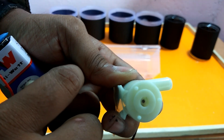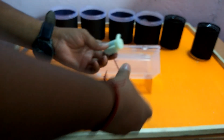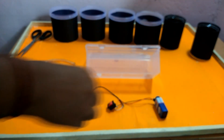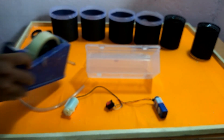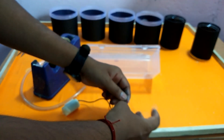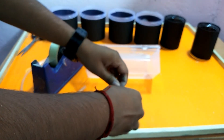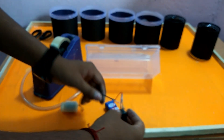You can see the sound of the air. I am finally complete. I am going to tape it up.